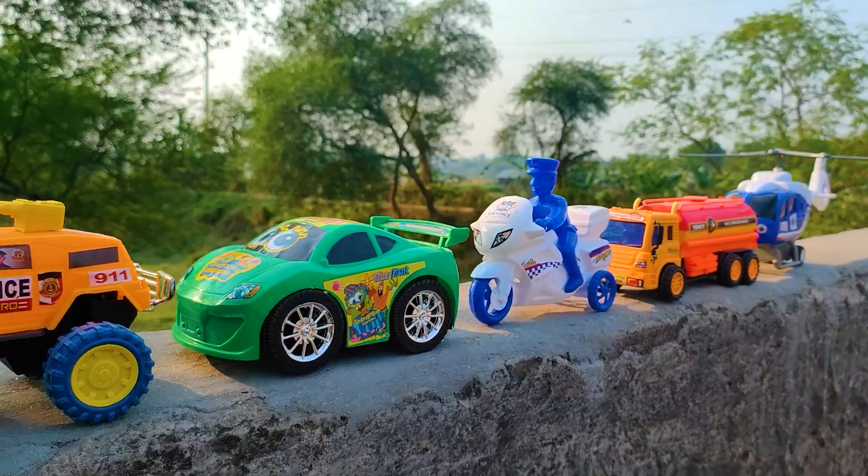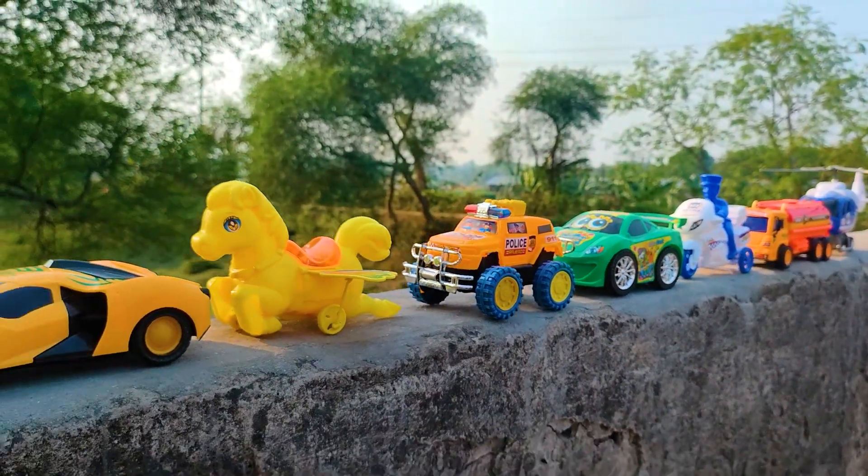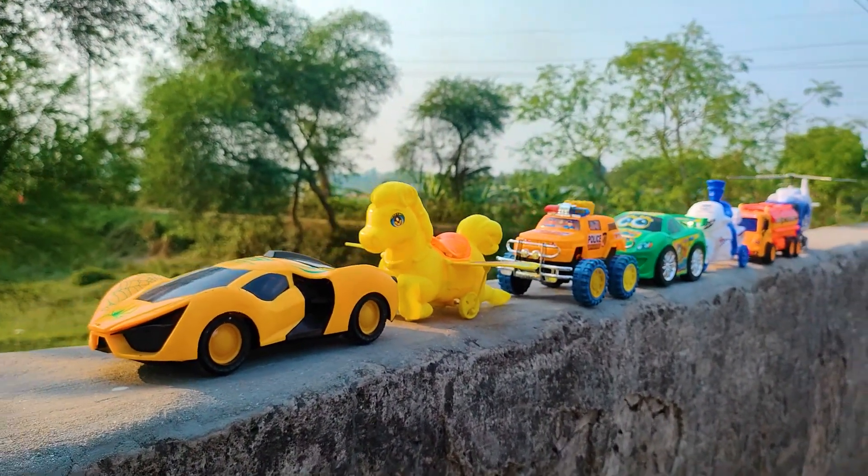Friends, all of these toy vehicles have been hand-driven and introduced one by one. I will be ending my video now — see you soon with the next video featuring many colorful toy vehicles.